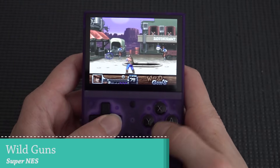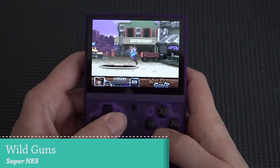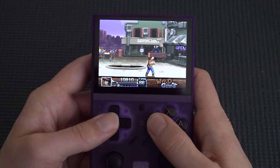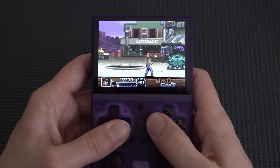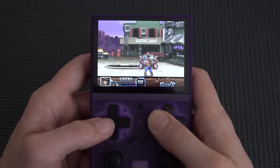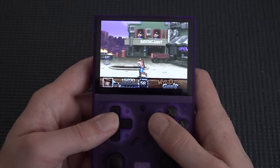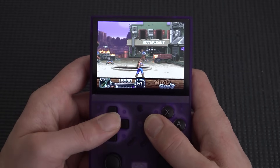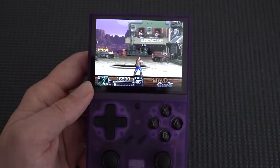Moving to Super Nintendo — emulation performance is absolutely great. Playing Wild Guns, what a hidden gem this is. It's more like a clone of Cabal from MAME, a really cool and fun game, though very expensive to own. Emulation performance here works just fine.